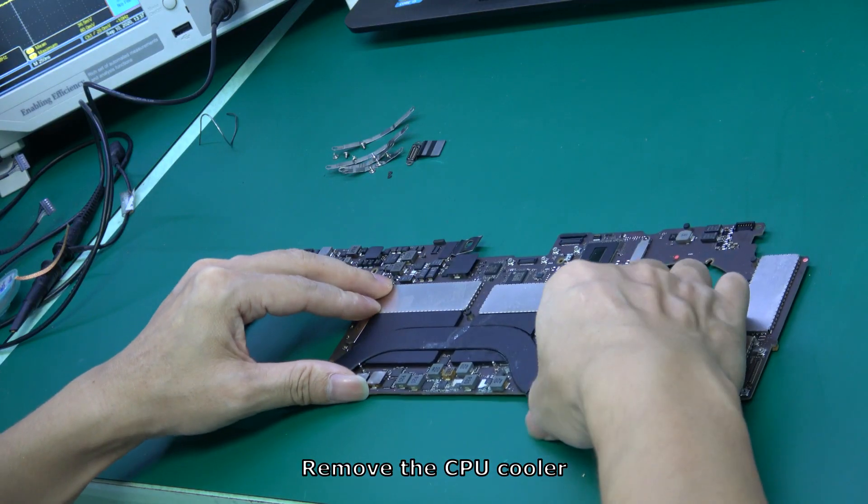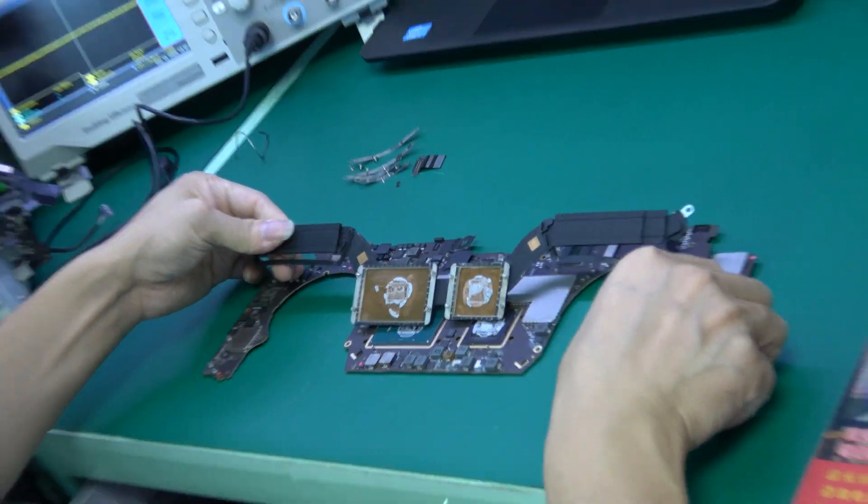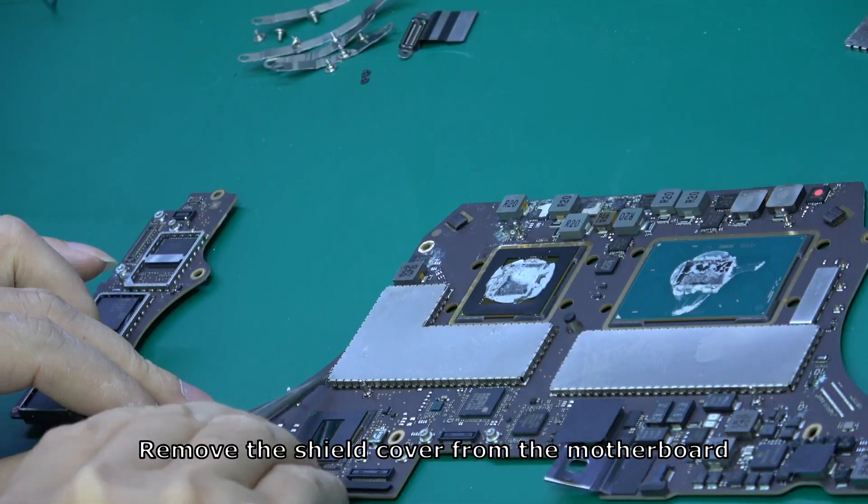Remove the CPU cooler. Then remove the shield cover from the motherboard.